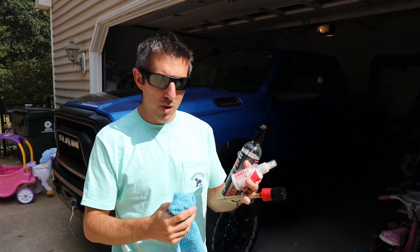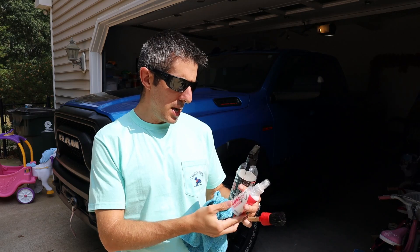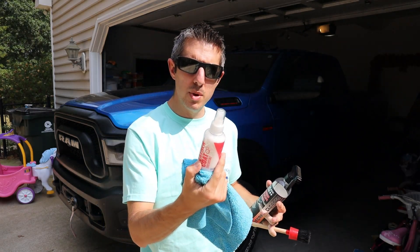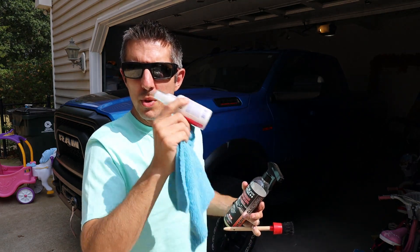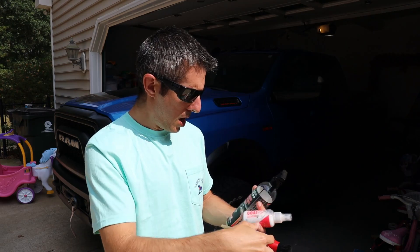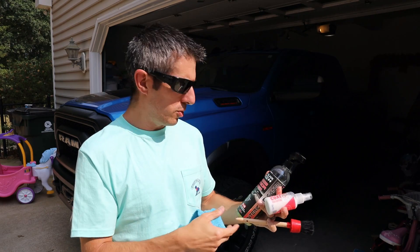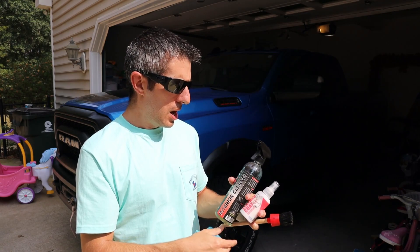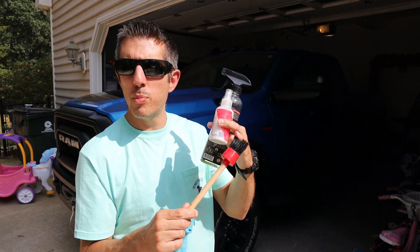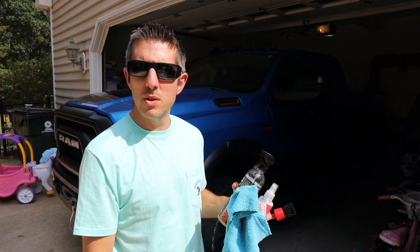First things first, I'm going to go over exactly what I'm going to be using for this job. The main ceramic coat product is going to be this Gion Leather Coat Q2 — this is what's going to be the top coat over everything. To clean the leather before you apply a ceramic coat, I use P&S Express Interior Cleaner and I agitate it with a coarse soft-bristled brush, and obviously you're going to need a few microfiber towels. So let's go in the truck and see exactly what we got going on.